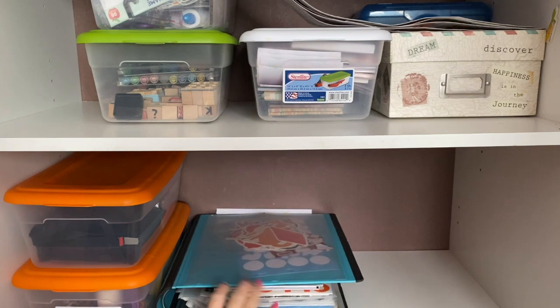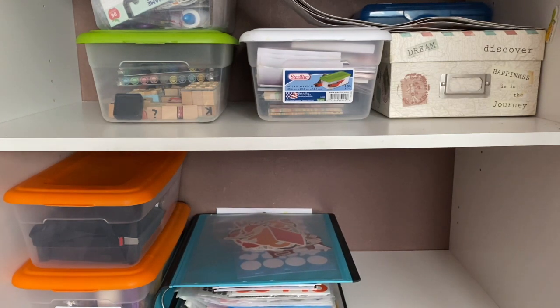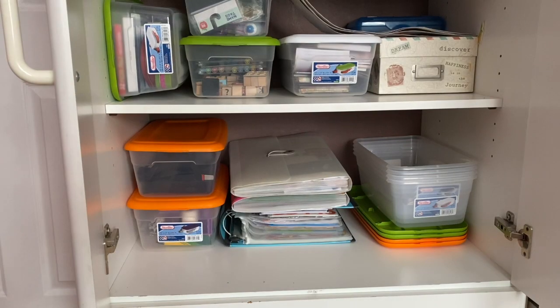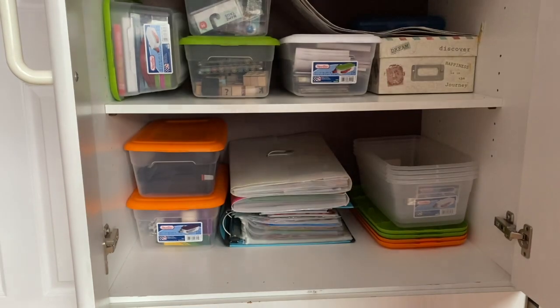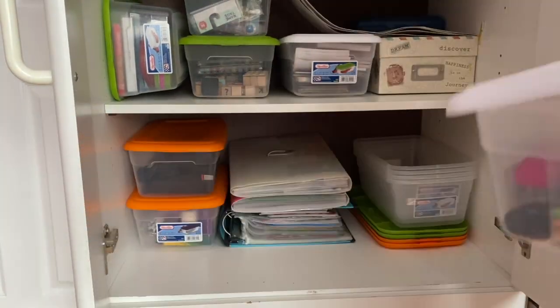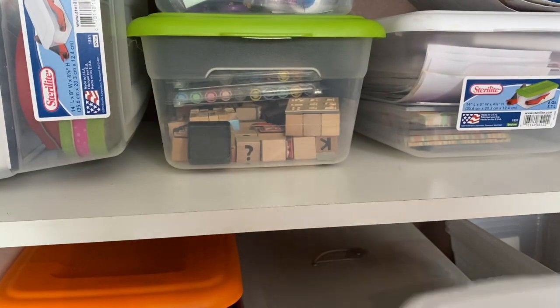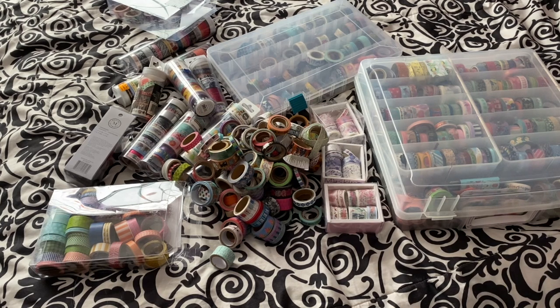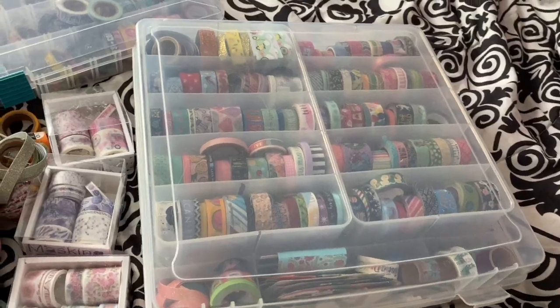I decided to put my sticker binder and ephemera file folders in here too — they used to be stuffed in the bottom drawer beside my bed, so I'm glad to move them and now have more space for other random trinkets. I also added other random things to the cabinet like my Project Life cards and a container with mechanical pencils and dry erase markers.